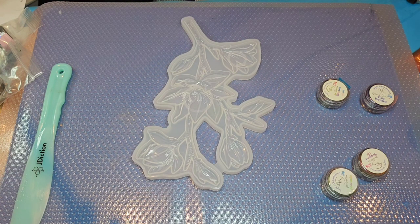I'm really excited about this mold — I think it's going to be super fun!